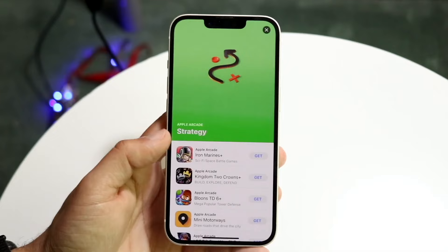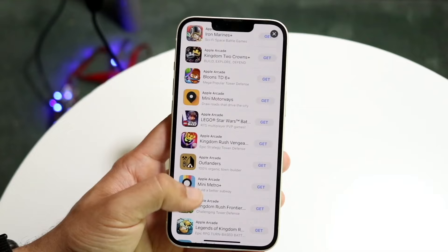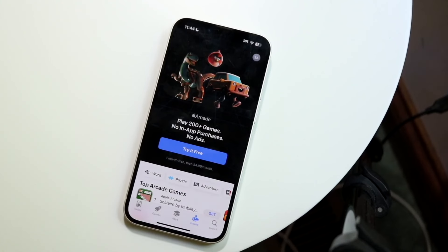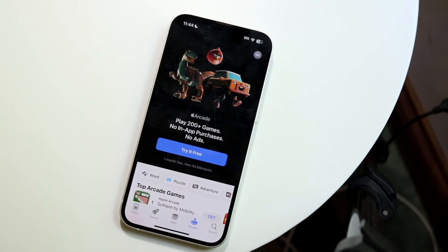You can play across your different Apple devices — you can even play on your Apple Vision Pro. They advertise no ads, no interruptions, and no in-app purchases. You can play these games online or offline, which is great, and you can share your subscription with up to five family members.